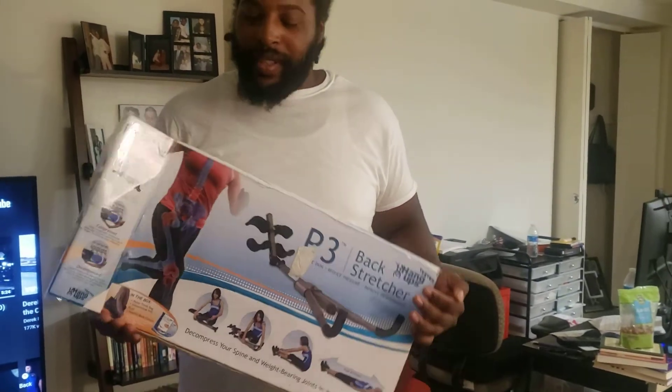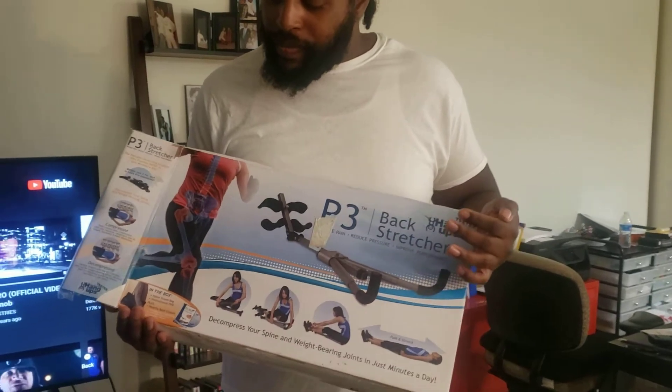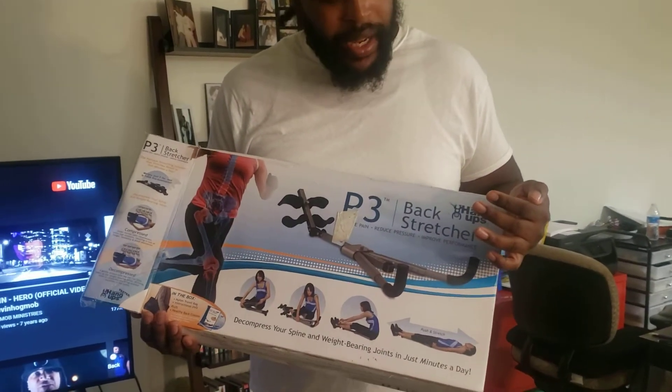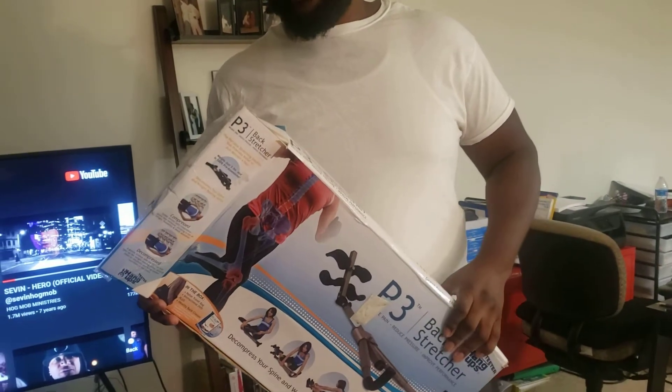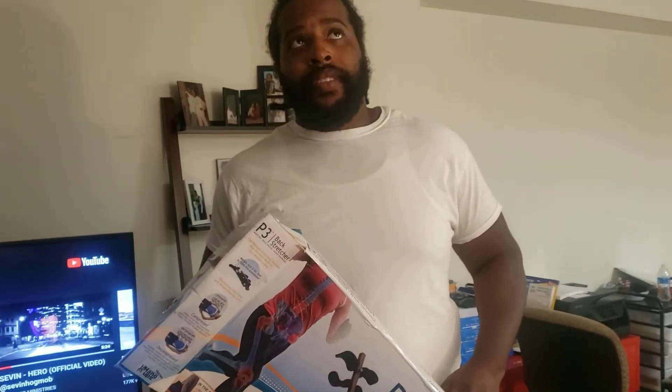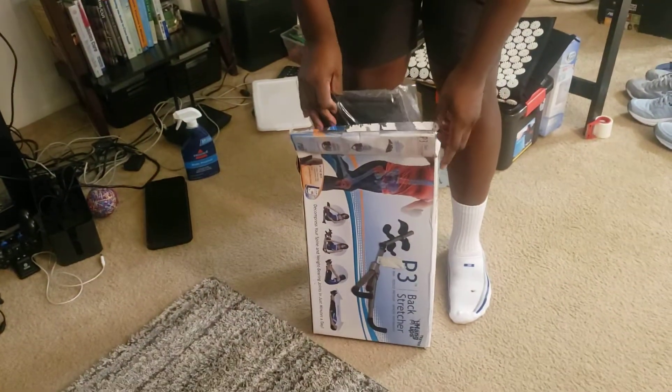This was something called a P3 backstretcher from Teeter. I got a lot of Teeter products and this was something I would see online at different places — Facebook, Craigslist — but they never had it in my area. Certain areas just get better stuff.